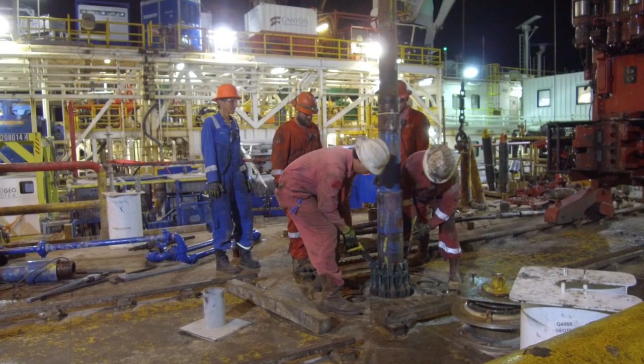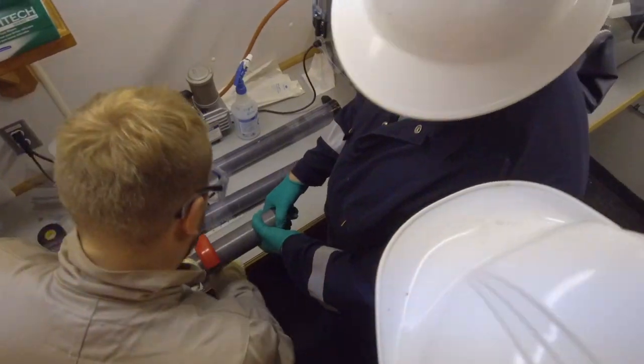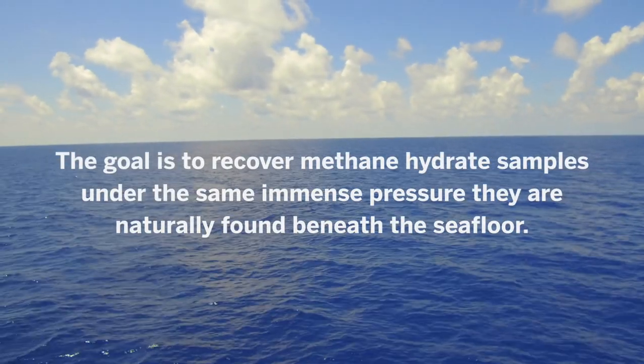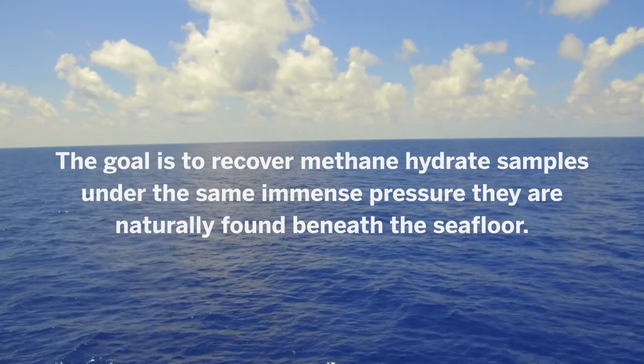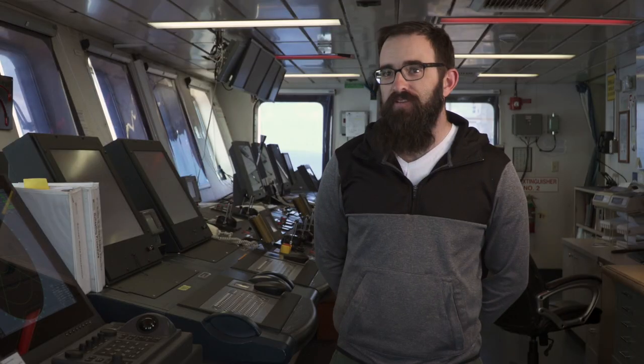This is fundamentally an engineering test to make sure that we are capable of drilling, coring, and then analyzing these cores. We're jamming a tiny straw through over a mile of water, through a half a mile of rock, and trying to pull up 10 feet of ice.